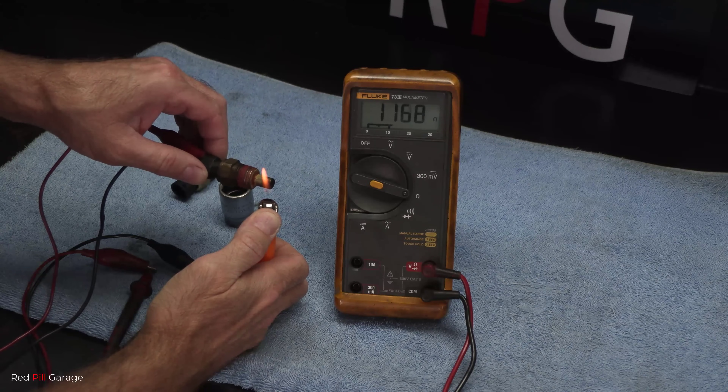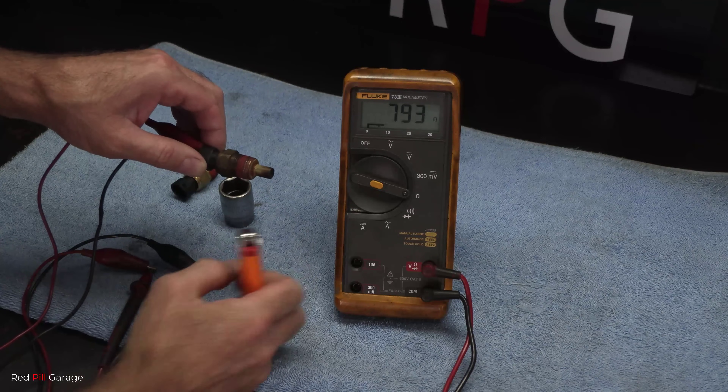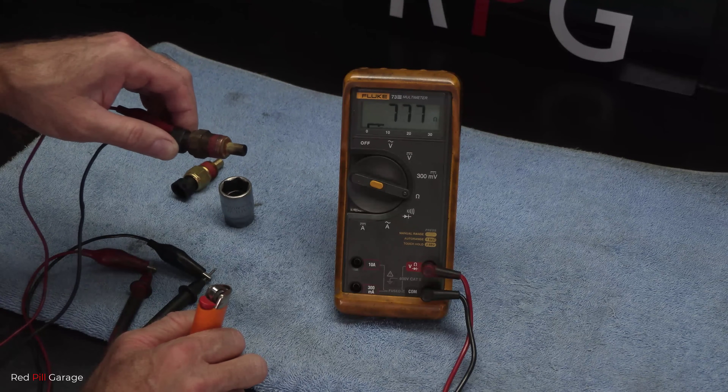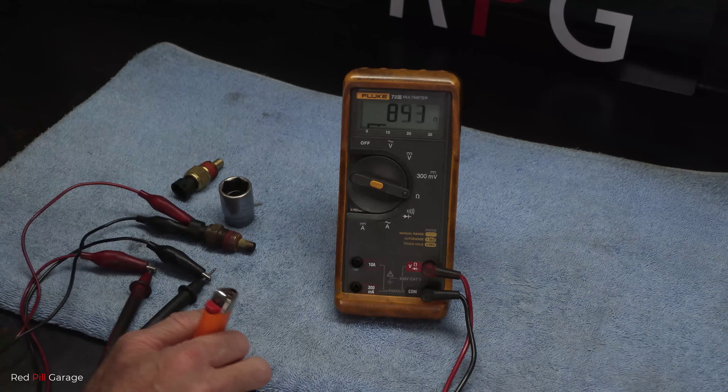Now because this is intermittent, I'm still going to replace that sensor. They are fairly cheap, and this car's done a fair few Ks anyway. We know the circuit on the car is working, so replacing the sensor is the cheapest alternative. So now you guys know how to properly test the circuit on the car and the sensor itself.